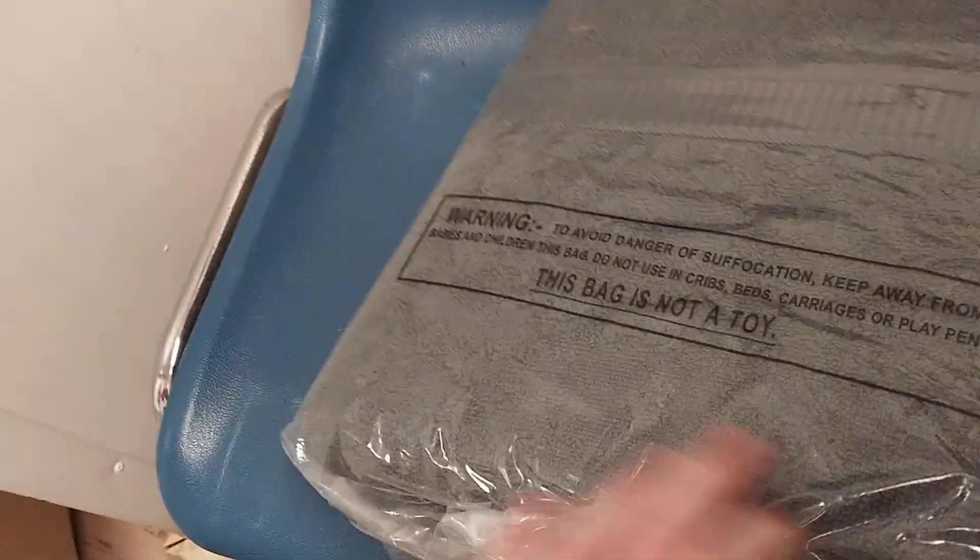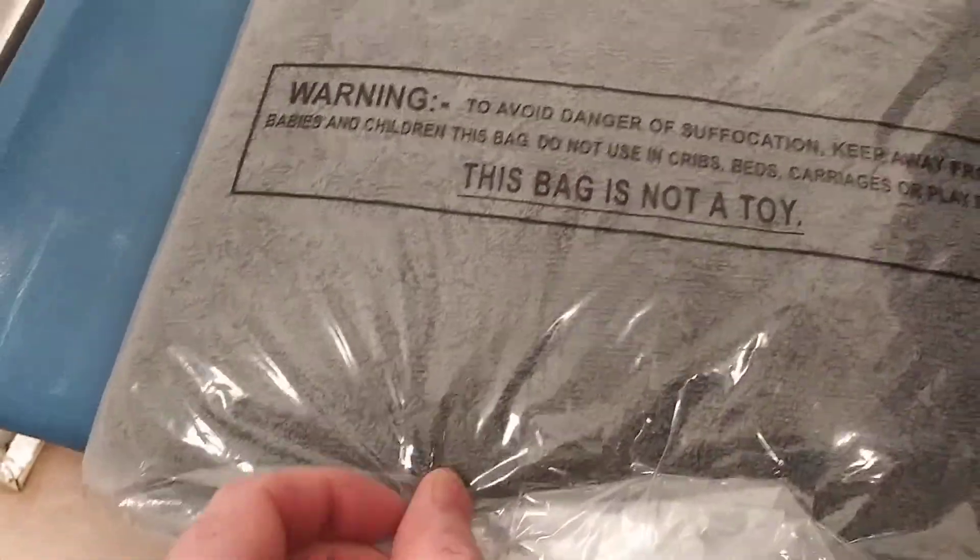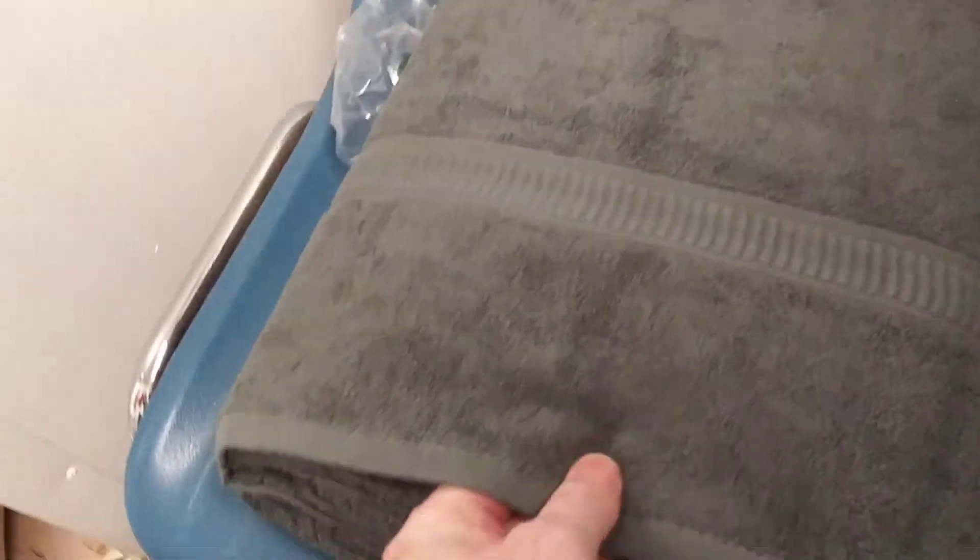This is how it comes packaged. A little note on the back — plastic bag's not a toy. Go ahead and get this open. Here they are. Nice and big. It is 35 by 70.